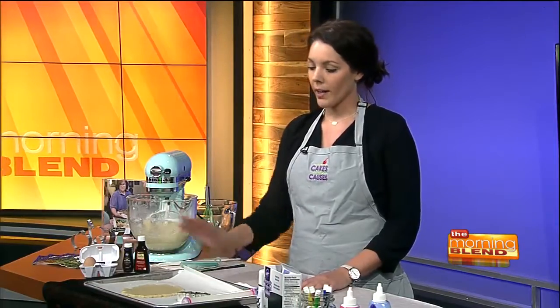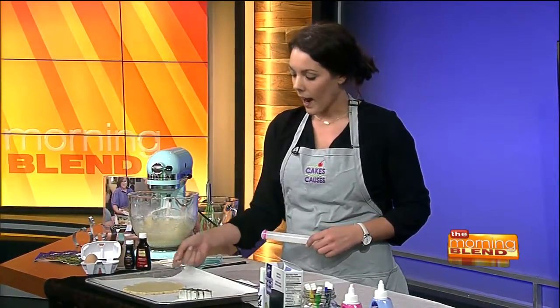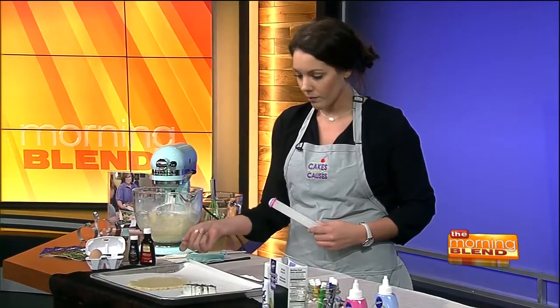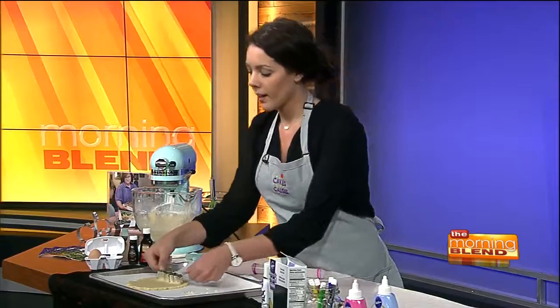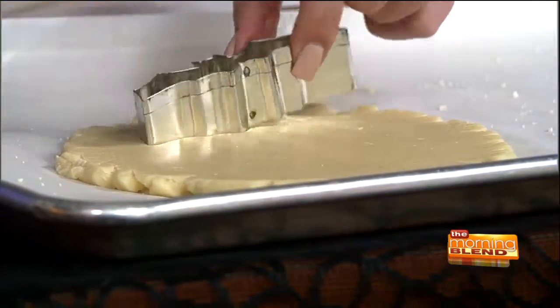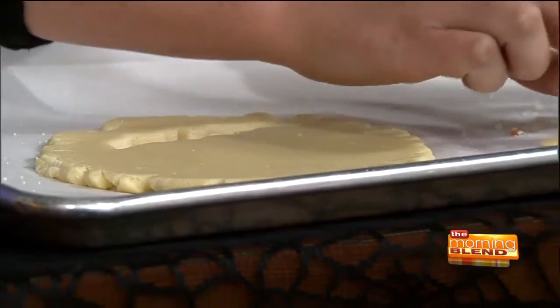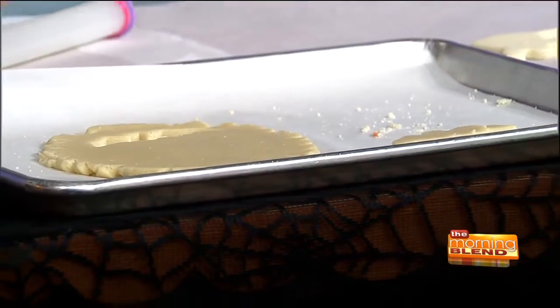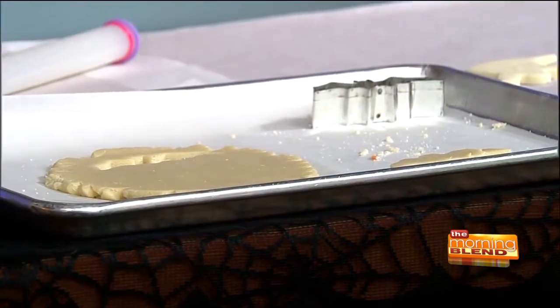Once it's chilled, you're gonna bring it out and roll it. We already pre-rolled it out — I would roll it to about a quarter of an inch. Then you just take your cookie cutters and cut out your cookies. That's a little bat — Batman, bat signal, or just a bat. Once you have the extra dough, roll it out again and keep getting as many cookies out as possible.